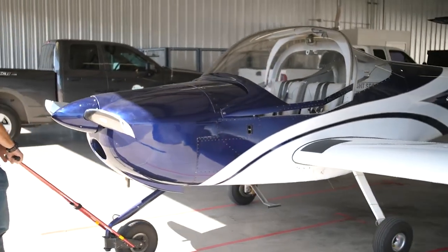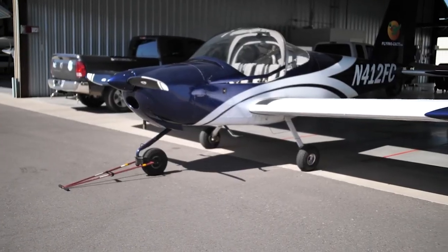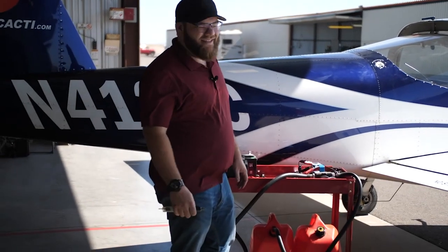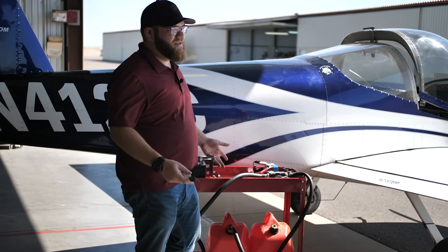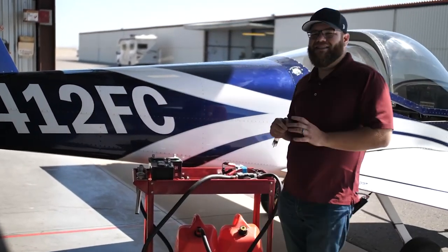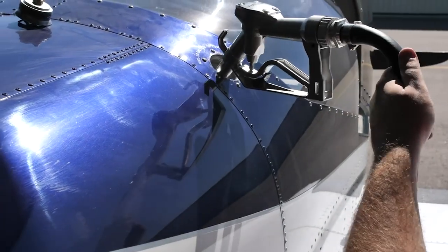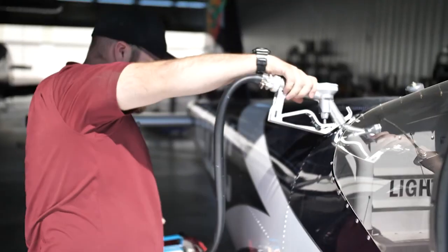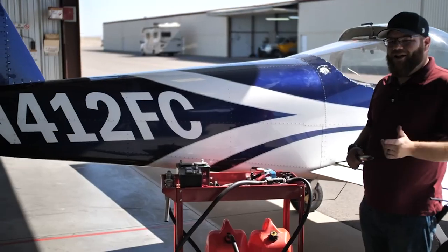We're going to fuel up the plane to 13 gallons — right now there's about five, so we need to add almost 10. We use autogas, which might be surprising, but it's actually approved and recommended by Rotax. Most general aviation aircraft use 100 low lead or avgas, but with autogas we're able to change the oil every 100 hours instead of every 25 hours, which would be required with avgas due to its contaminants.